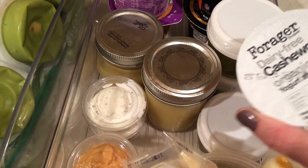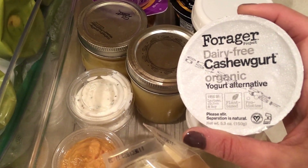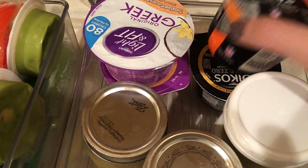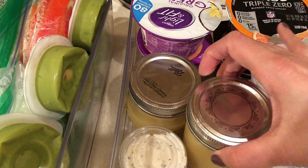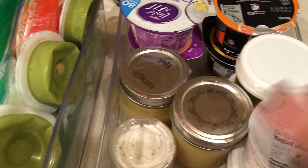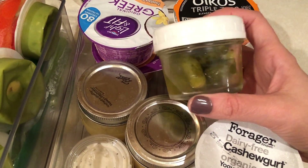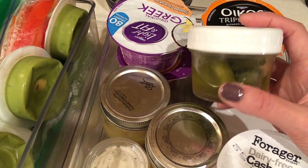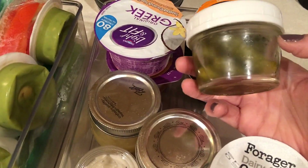I always have some sort of yogurt. This actually was a free item, which is the reason why I have this random dairy free cashew yogurt — I haven't tried it yet. I've been in a yogurt mood lately so I almost always have some. This applesauce I just had leftover from a recipe, so I went ahead and put it in these jars. I've been feeling like pickles lately, so these little jars work out really well — I got these at Walmart. They're labeled as baby food jars but they're in the canning section of Walmart, so check those out because they're perfect for this type of thing.